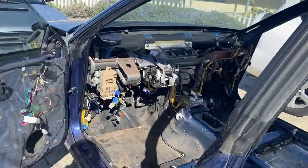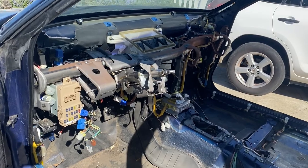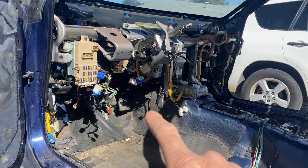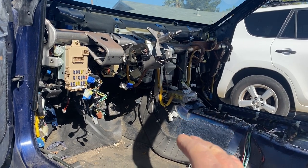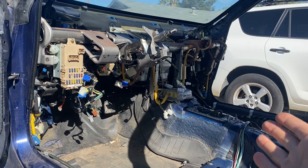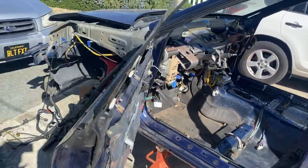Another really popular item people have been asking about is the bulkhead wiring harness. I suspect people are interested because that's what you need when doing a wiring merge for a turbo swap on these cars. They could send it to somewhere like iWire, get a merge done, and have the whole wiring harness ready to go for their swap. That's probably why it's so popular.